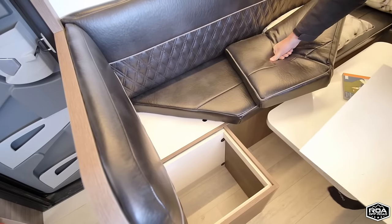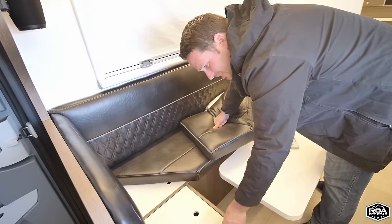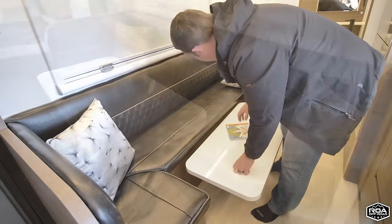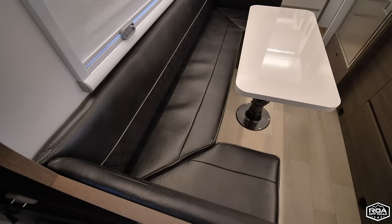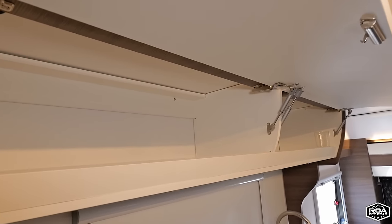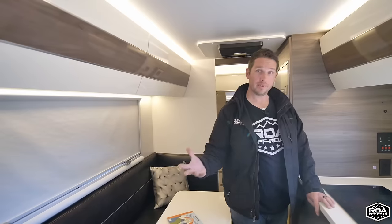Under all of those cushions there's a tremendous amount of very deep storage — and it's real wood, not particle board, not honeycomb, and not wrapped in a sticker veneer. We've dealt with so many trailers where particle board or honeycomb warps and bends. They're using a much higher quality Baltic birch with proper veneers so you won't have delamination issues. This is a long table — four adults can sit here comfortably.